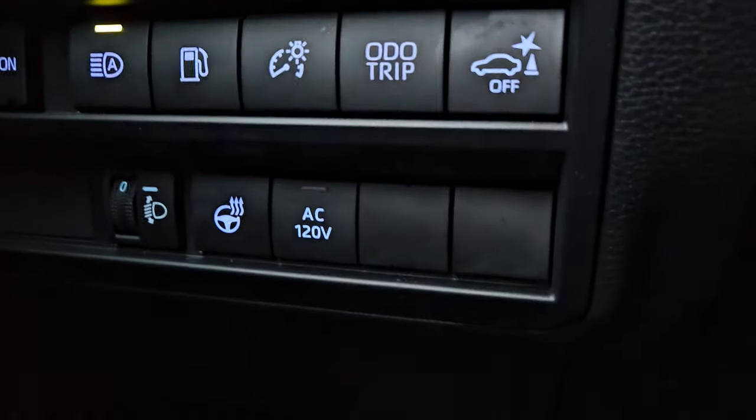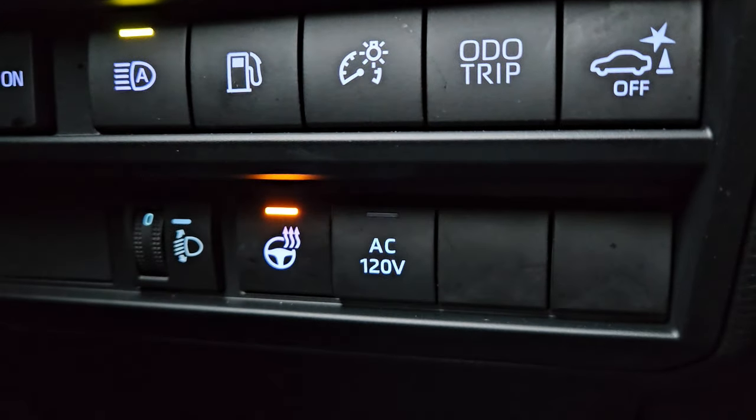If you have a heated steering wheel, go ahead and turn that on too — any button that makes something warm, push it. Something else that could help you is to put your windshield wipers into windshield wiper maintenance mode. I've got a few videos that show you how to do that. Lifting the wipers off the windshield, or putting them into maintenance mode, could be something you'd want to do as part of your remote start preparation plan.